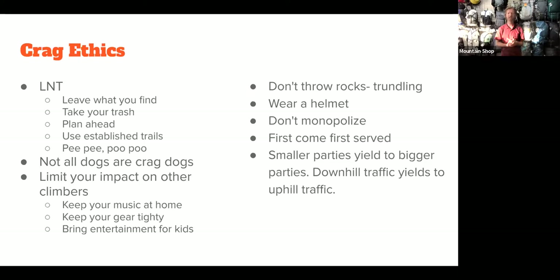Don't throw rocks — trundling is what that's called, and rocks hurt people. Wear a helmet. Don't monopolize a route: don't put a rope up and just leave it for hours. When you're done, take the rope down and move on. Climbing crags are first come, first served. My strategy is to drop my tarp and immediately put the rope out when I get to a spot — that signals to whoever comes next that I'm in line. On the approach, smaller parties yield to bigger parties, and downhill traffic yields to uphill traffic.